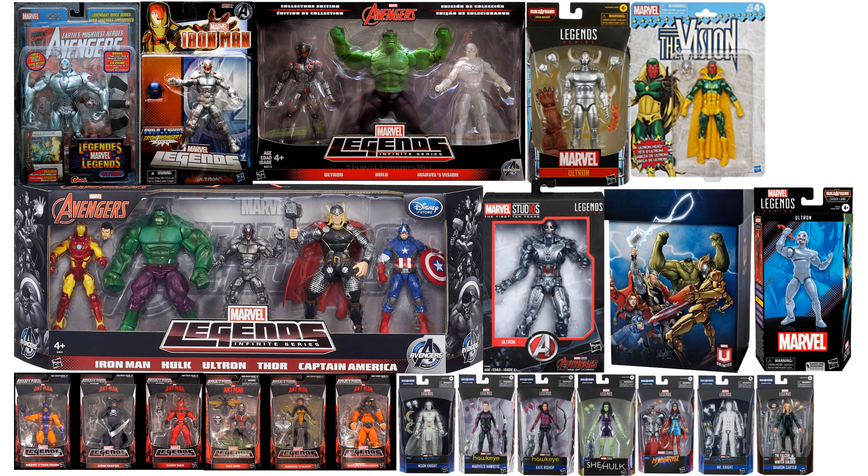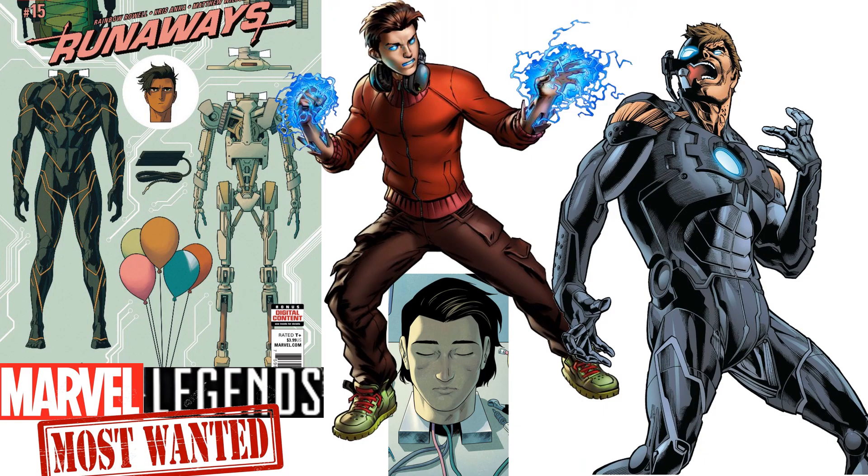There are all of the Ultron Marvel Legends figures done so far — and there they all are in package. For a wish list or most-wanted, I'd love to see Victor Mancha from The Runaways, because he is Ultron's son. Then I'd love to see Hank Pym as Ultron — like a transformation hybrid cyborg look. That would be very cool.